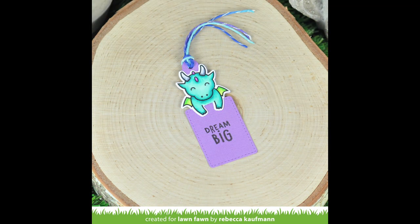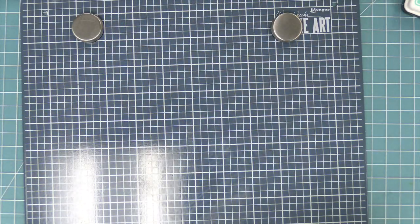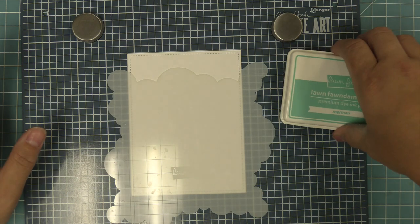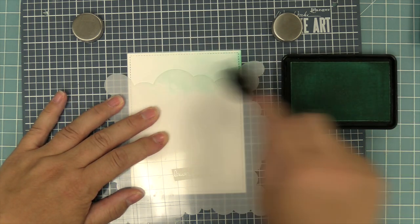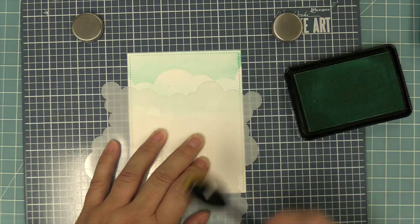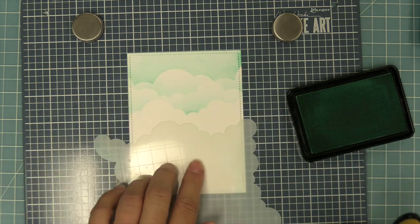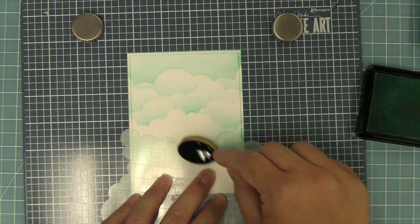Next up, we're going to be creating a card using that little dragon bum. We're going to start off by using the largest of the outside-in stitched rectangles, and we're going to die cut some white cardstock and do some stenciling. We're going to be using the cloudy stencil — this is my favorite stencil of all time. All four sides have different sort of poofiness of clouds. We're going to ink it with some Merman ink starting on the stencil and then going up onto the cardstock.